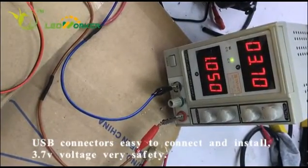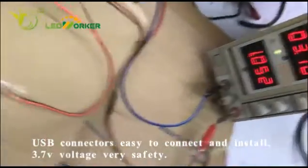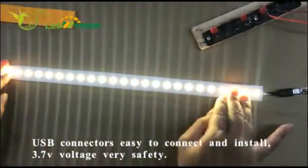This trigger light is about 3.45 voltages. This is very safe to charge anywhere — it is okay.